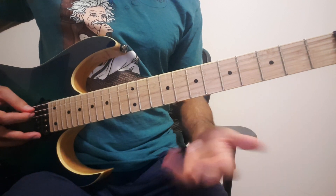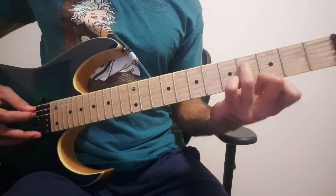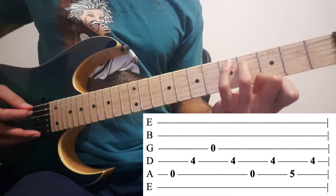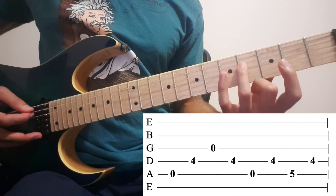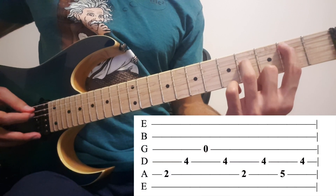Then we play exactly the same, except the first note — we just remove the index finger and play the same: 4th, 3rd, 4th, 5th, 4th. So everything else is the same except the first note. Then the 3rd bar, we play exactly as the first bar.